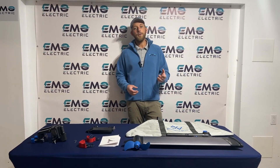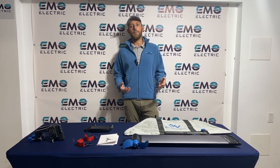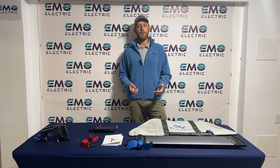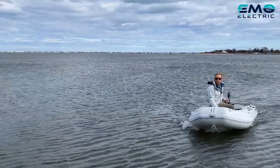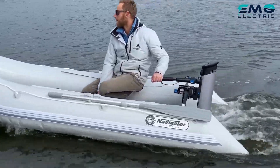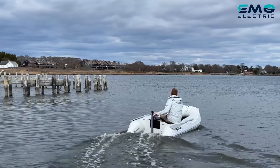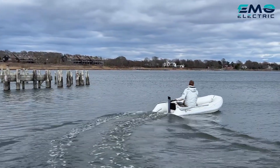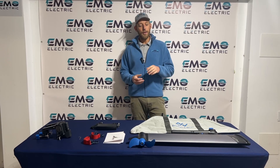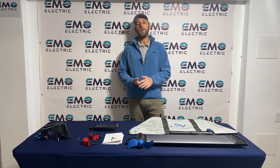Before you use your E-Lite for the first time, there are two things to do: charge it up to 100%, and register your E-Lite with E-Propulsion on their website — all you need is your receipt. Benefits of registering include updates about the E-Lite and entry into a prize drawing. You get two years of warranty whether you register or not, but we do recommend registering.